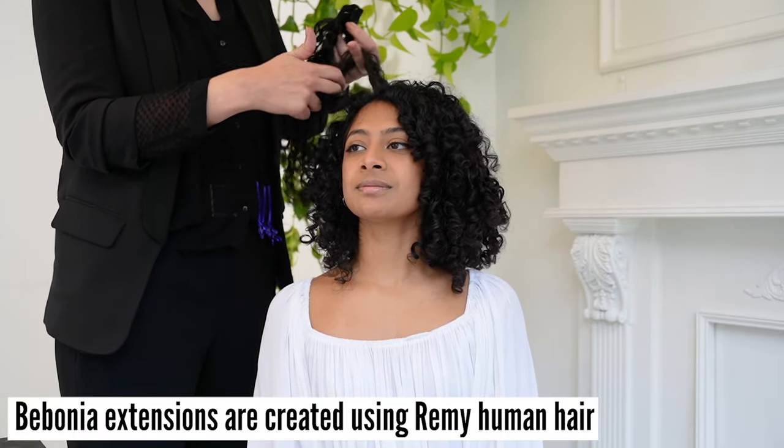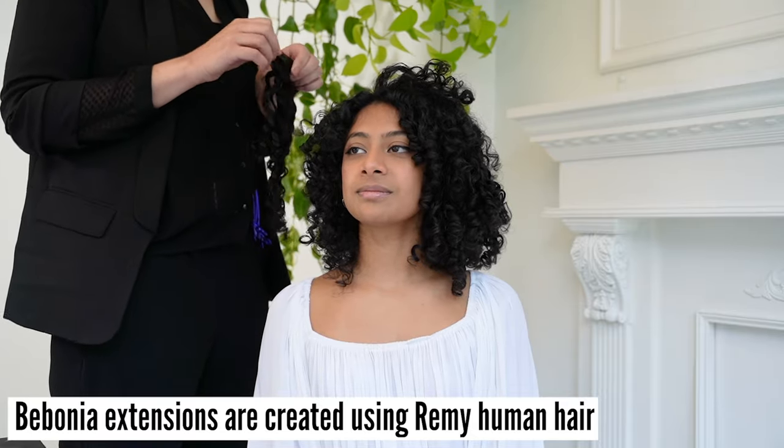Bobonia extensions are created using Remy human hair — the highest quality of human hair available.